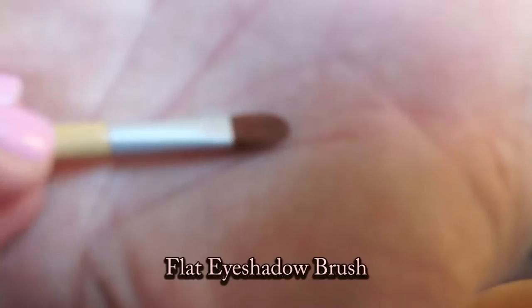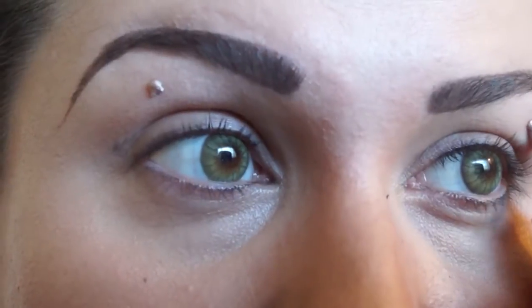Urban Decay Primer Potion and Scent and a flat eyeshadow brush. Apply that to the top and bottom and blend it out.